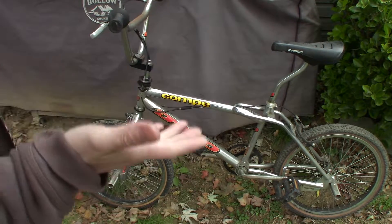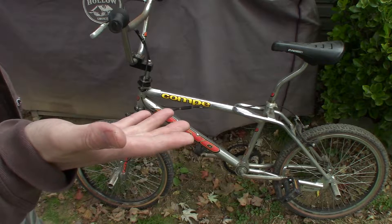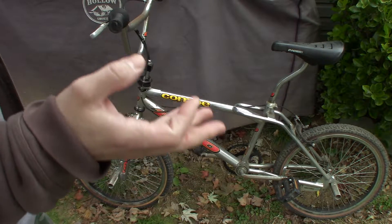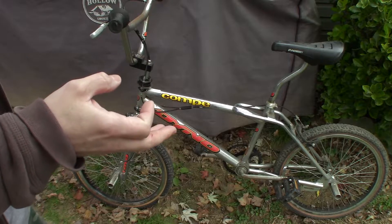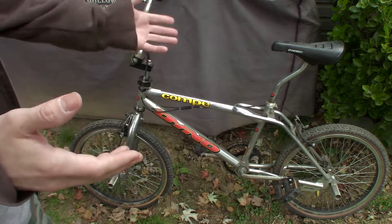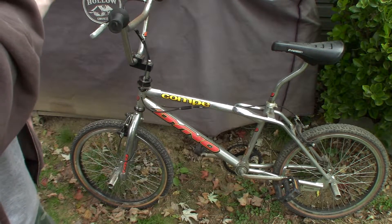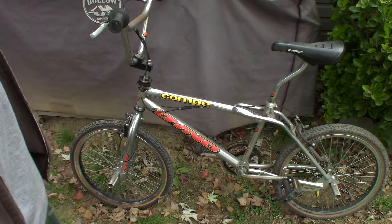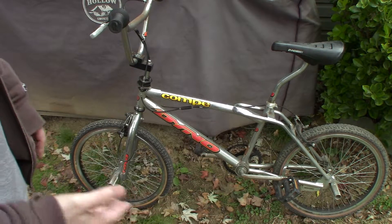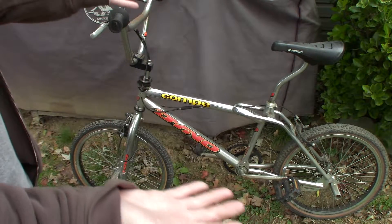This takes me back to my childhood days. I had a '92 Dyno VFR — got that when I was 12 or 13 years old for my birthday. It was a '92 or '93, but I know it was a VFR with the gunmetal fade-to-black frame. That's what I rode as a kid right up until I got my car keys at 16 and kind of gave the bicycle stuff up. I've been wanting to do a retro build to take me back to the old days, and this just fell into my arms.